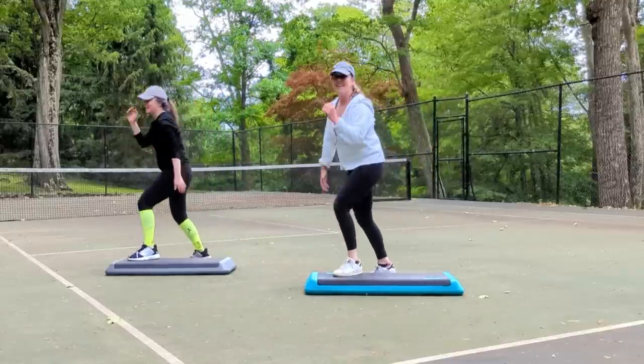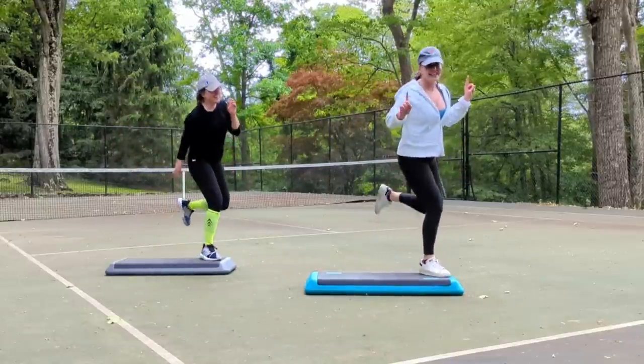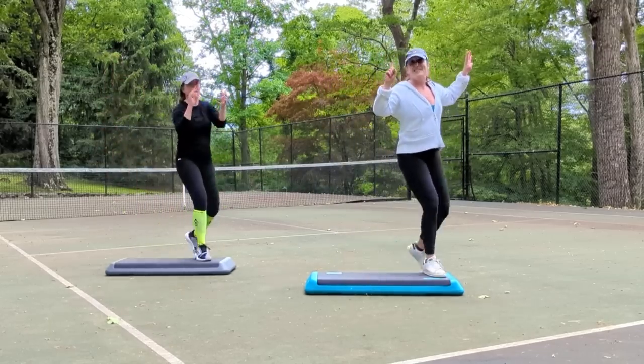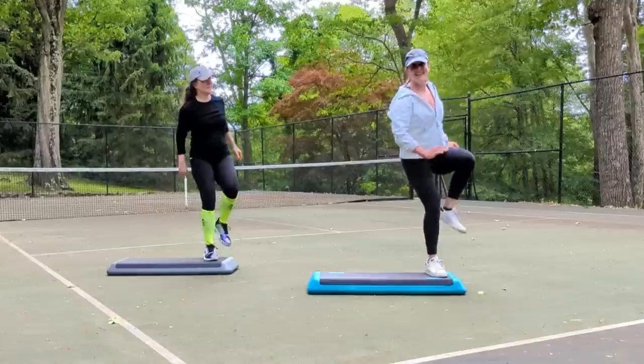Awesome. Now take it to single knees. Alright, now we're going on to part two. What we're going to do is four stomps on the right leg, then we tap on the right leg and do a knee lift, all on the right leg. Ready?